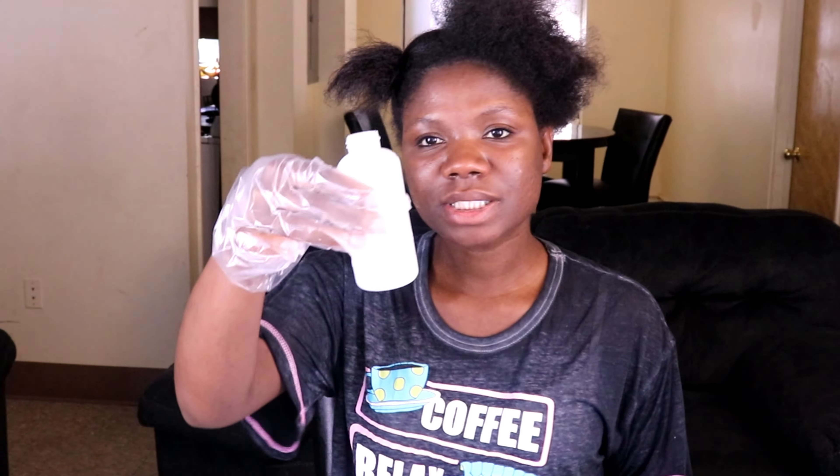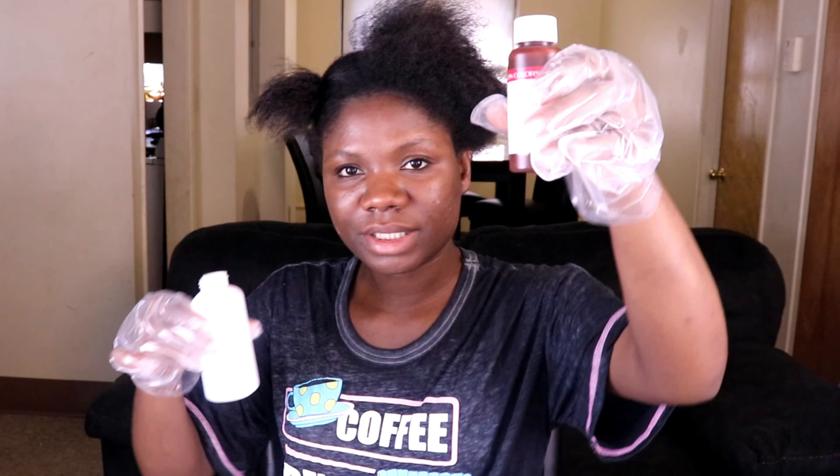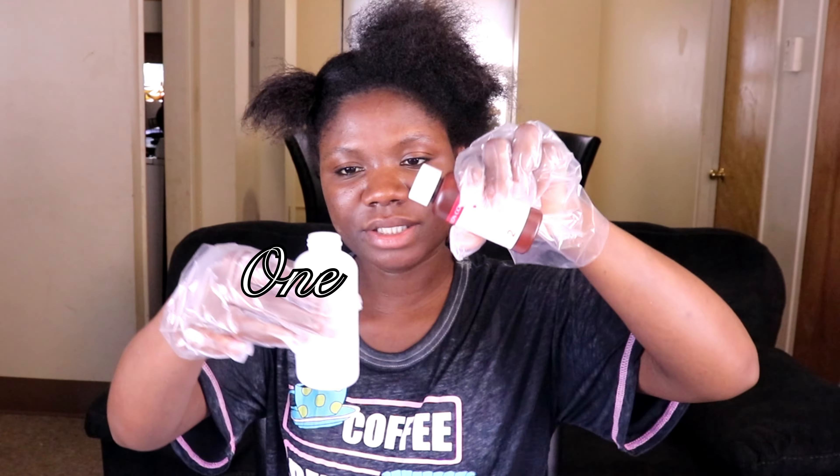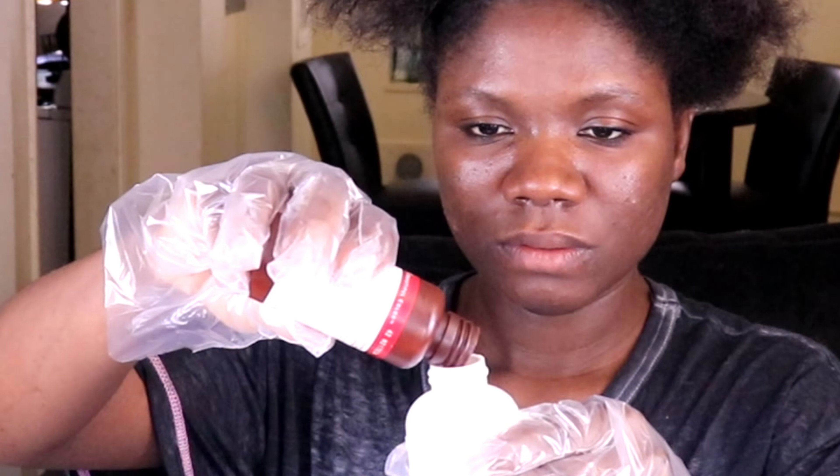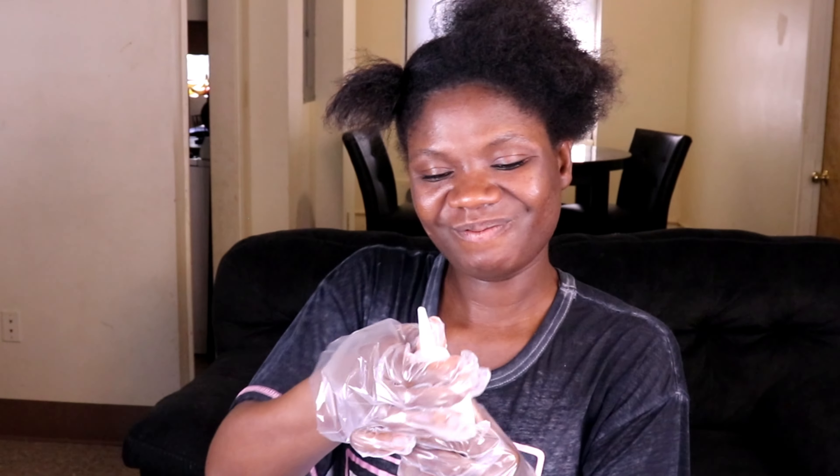In the instructions, the white bottle is number one. This one has number two on it. So we're taking number two and putting it into number one, and we start to shake it up.